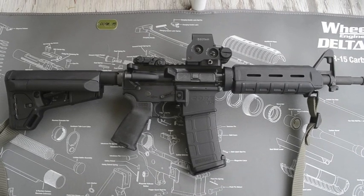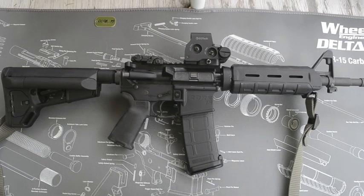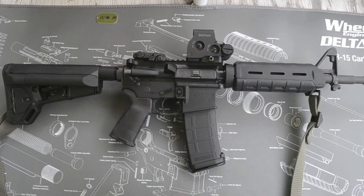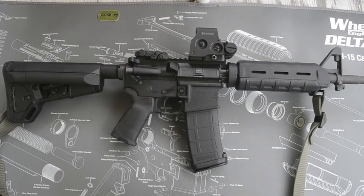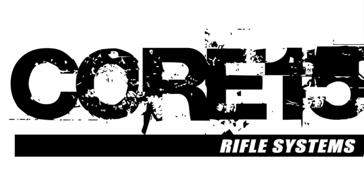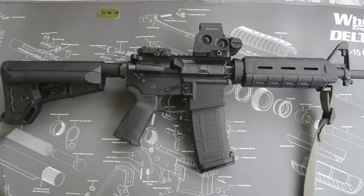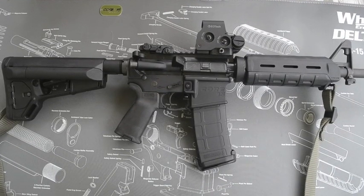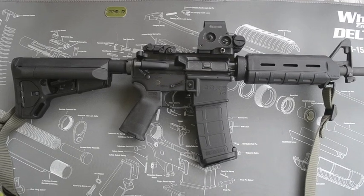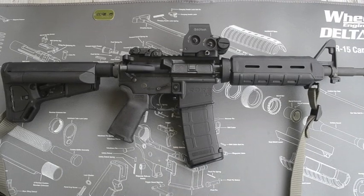Today I'm doing a review on the Core 15 M4. I haven't really seen a lot of good reviews on this, so I thought I'd do one myself. Core 15 is out of Ocala, Florida and they are making some better-than-mil-spec tolerances on their rifles.